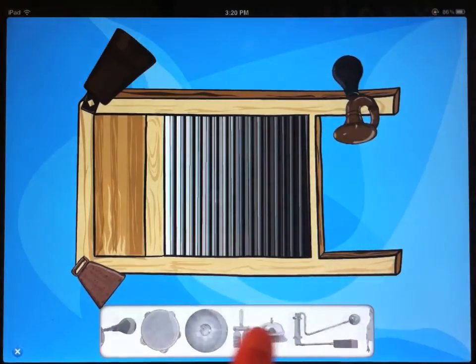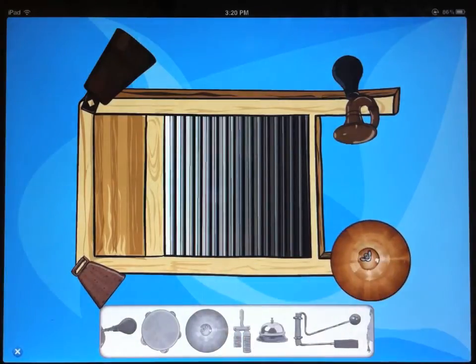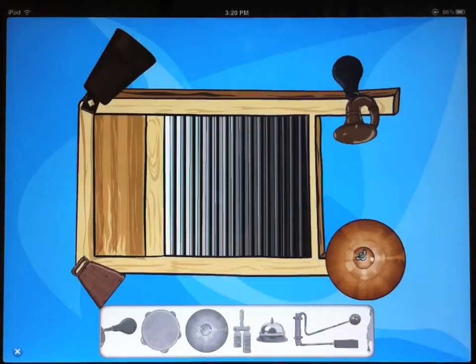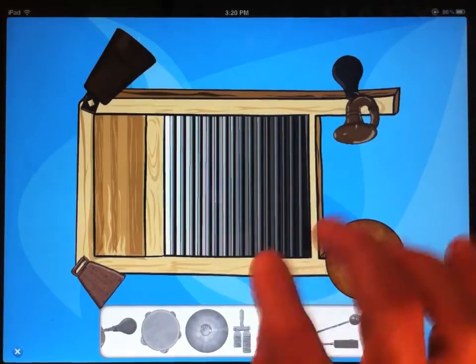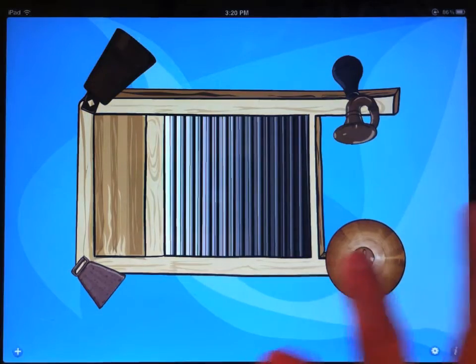Let's get one more thing on here. A little cymbal would be nice on the bottom side. Now, whenever this window is open, the instruments are movable. But if you want to play your washboard and you don't want to accidentally move them around, just close that window and now they're locked into place.